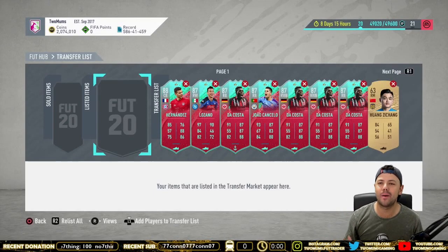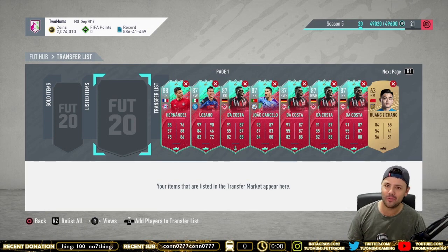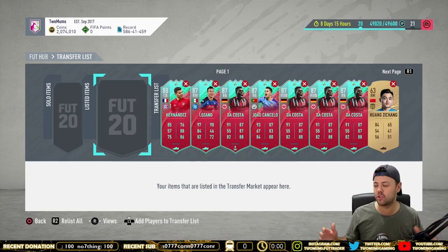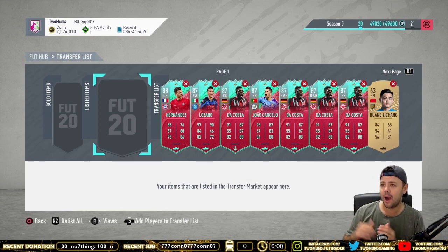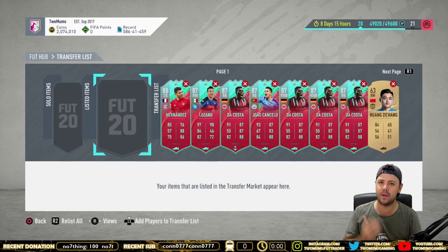How's it going lads? Two Mums here and welcome back to the YouTube channel. I've got a brand new trading video for you today. We've been doing a series of trading videos — we did our first one about two days ago. This is going to be our second trading method. I'm going to explain the method and then actually sit there for 30 minutes or so, do the trading method myself and show you guys how much money I've made.